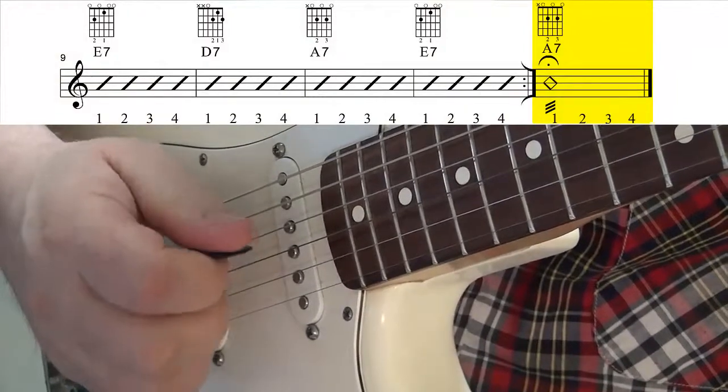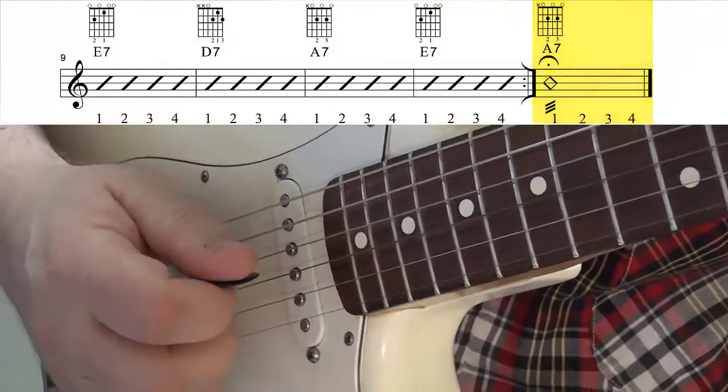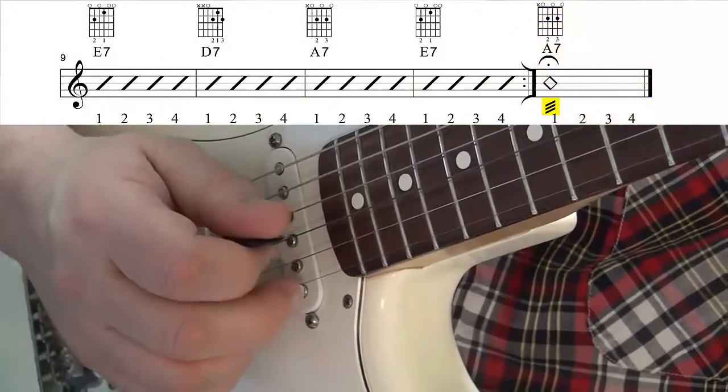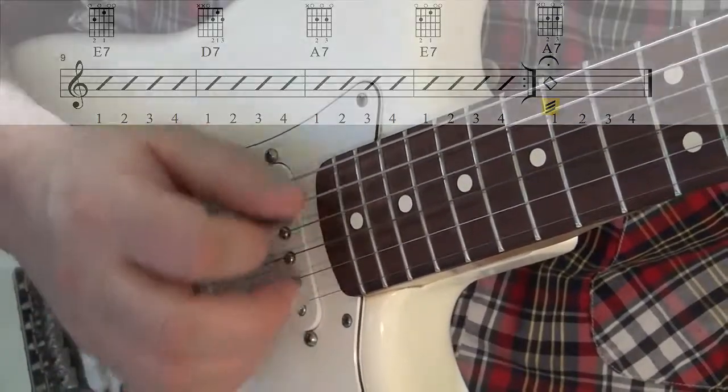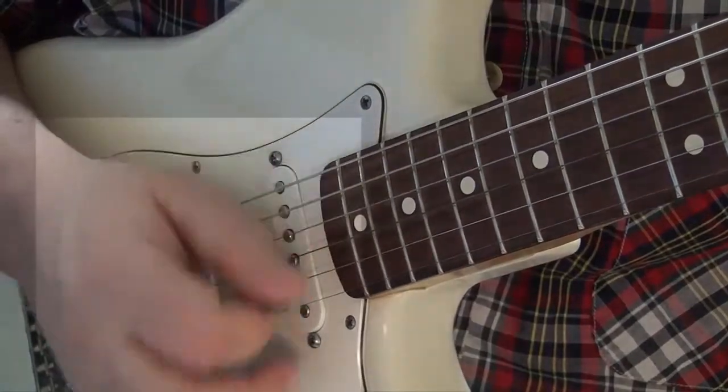In the very last measure of the 12 bar blues, we will do a tremolo strum. It's marked with three dark black lines right below the chord symbol, and it's done with a quick up and down motion of your pick.